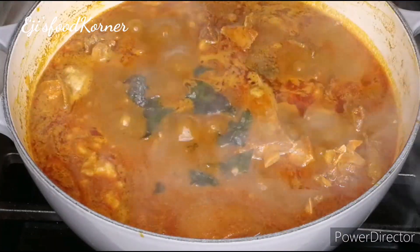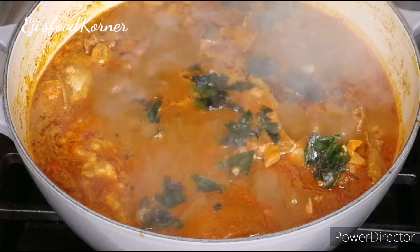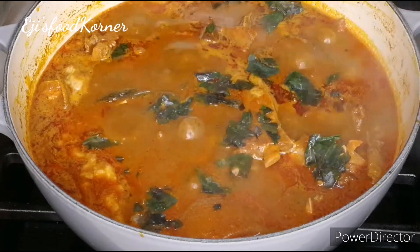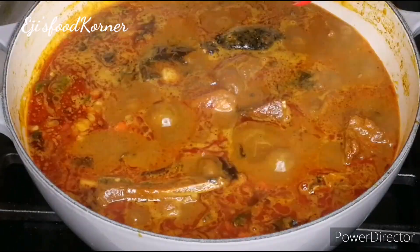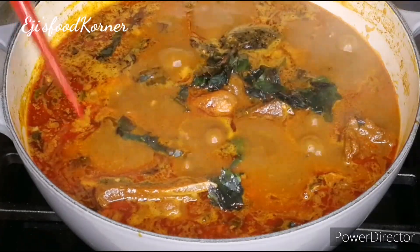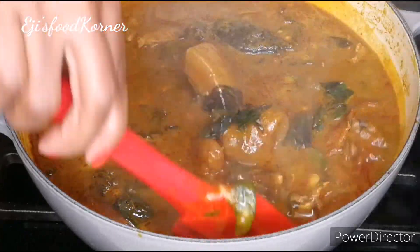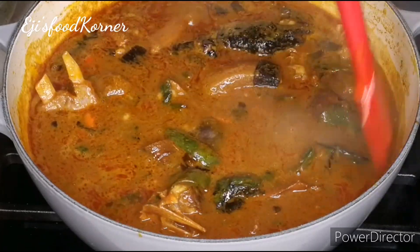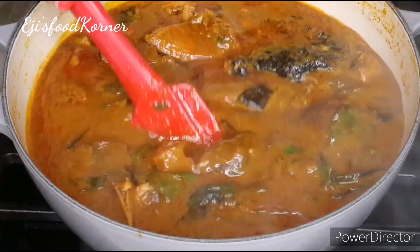If you are in Nigeria, use as much oha leaves as you want in your soup. I'm adding my already washed and cooked catfish into the soup, and I added more oha leaves. As you can see, this soup is very rich and delicious, and it can be enjoyed with any swallow of your choice.